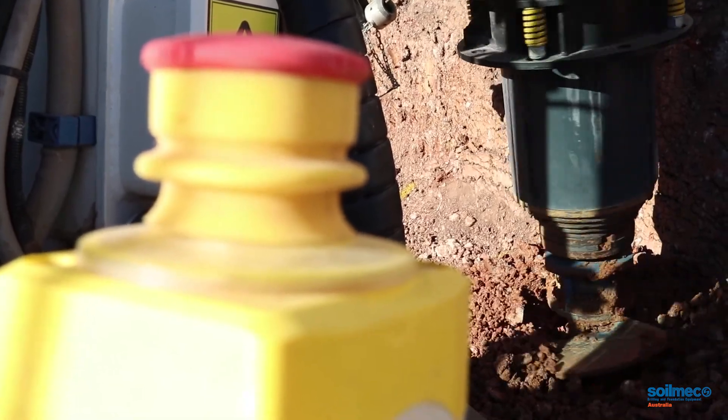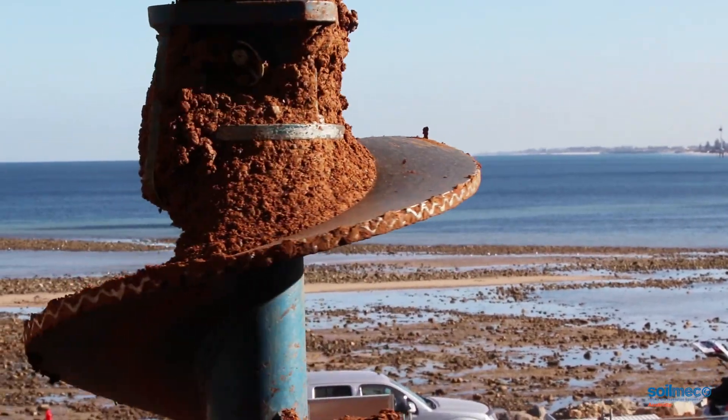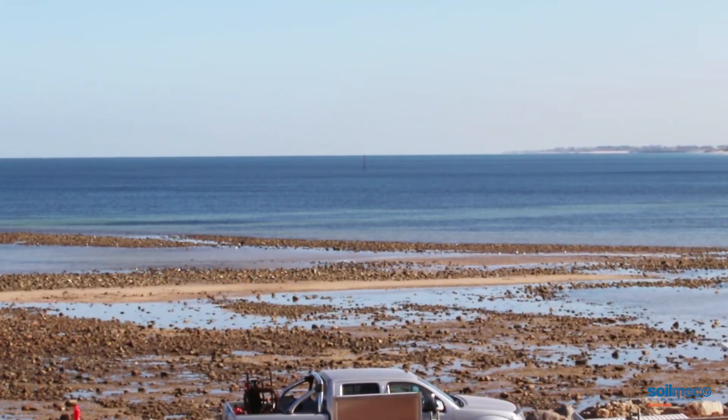The only negative I could probably raise at this point in time — if you can call it a negative because it's horses for courses, everything is a compromise. You buy a bigger machine, you can't get it on a small site. You buy a small machine, you can't get it on a big site. The only negative would be that due to the size of the carrier, the machine is quite heavy in the front, and I think that's probably a compromise between getting a 900 diameter hole 15 metres deep on a small carrier.